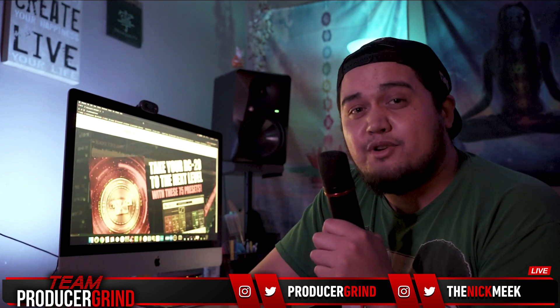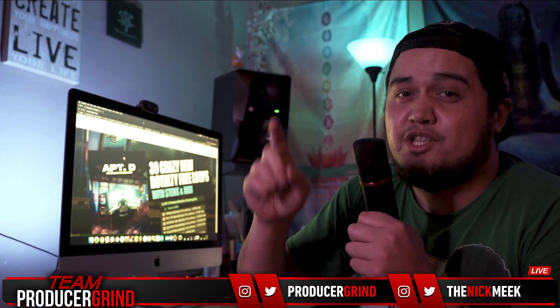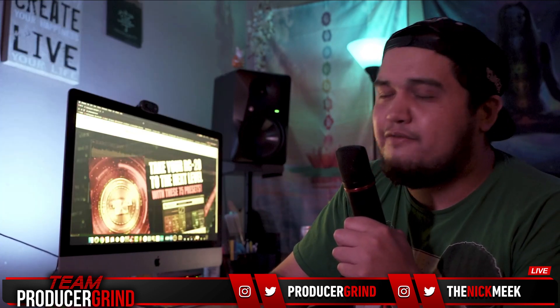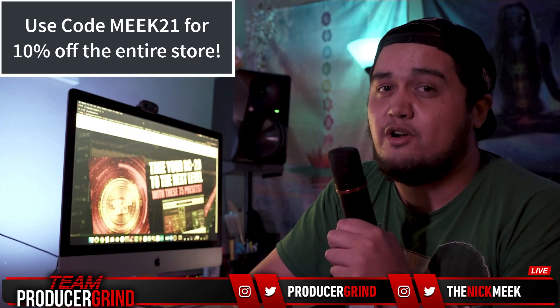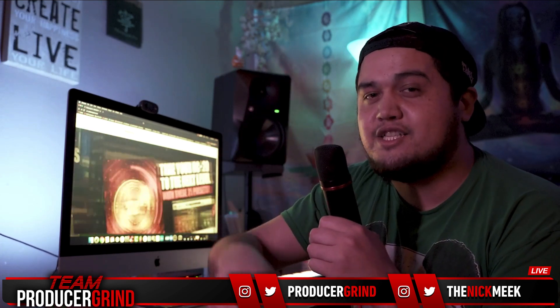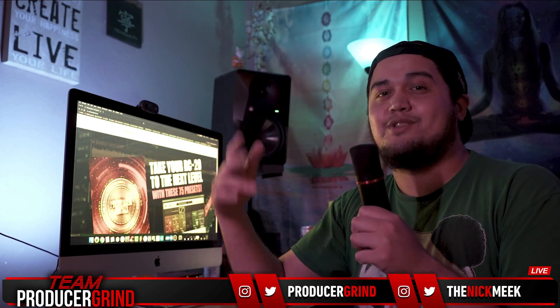Make sure you guys go on producergrant.com right now and grab that RC20 preset pack and TBDigital and T-Wheels Apartment D30 premium melody. Super fire, super amazing stuff on the store, and we're giving out some discounts. Make sure y'all are tuning into that. Shout out to all my Discord mods, thanks for tuning in.